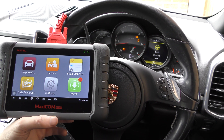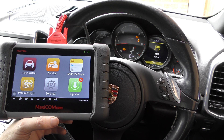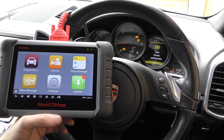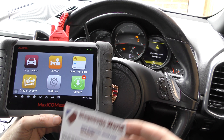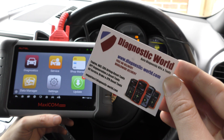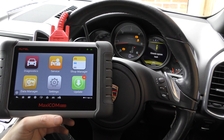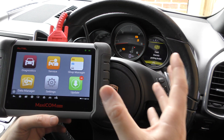Hi guys, thanks for tuning into this car tech video. In this video we're going to be doing a short demonstration of the Autel MaxiCom MK808 kit. The kit is available at Diagnostic World — www.diagnostic-world.com — and I'm going to put a link to this kit in the description below this video.